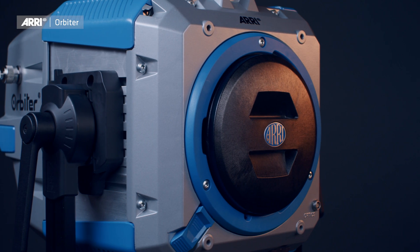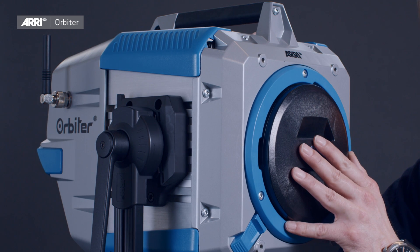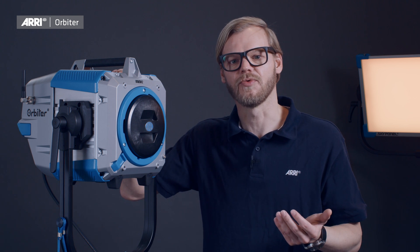As default, the Orbiter ships without any optical accessory. A protection cap is installed inside the quick lighting mount system in order to protect the unit from dirt and damage during storage and transportation. Please note that with this protection cover installed, or without an optical accessory mounted, the Orbiter will boot up and you are able to perform settings and prepare the unit for use, but it will not output any light.